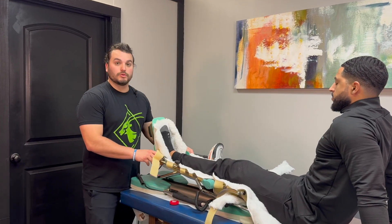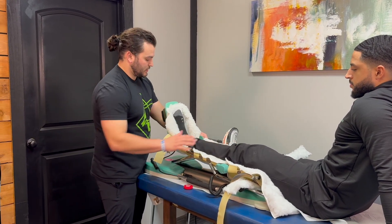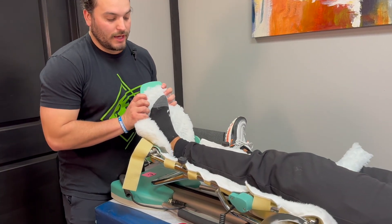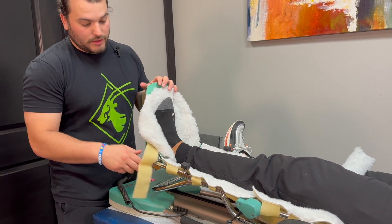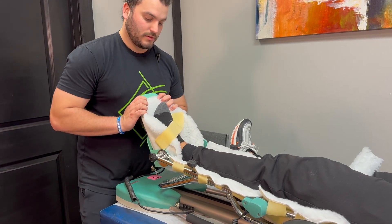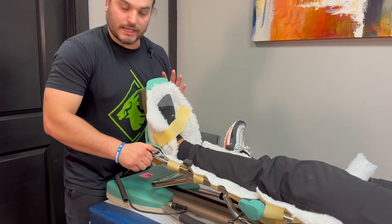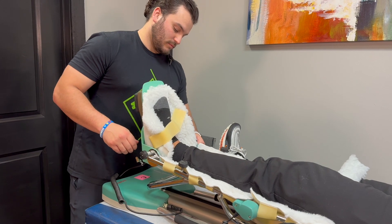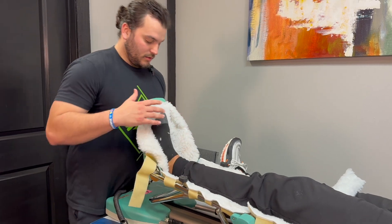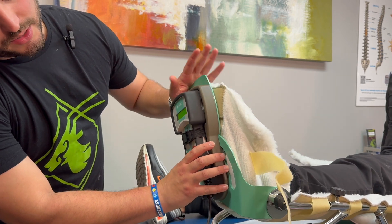For some patients we may have to make additional adjustments beyond just the lengthening of the CPM to get the knee positioned correctly. Some patients may have dorsal flexion issues where they can't fully have their foot all the way straight. You can adjust this with these two knobs to get as much comfort as possible for the patient. Also, if the patient's foot is contorting in or contorting out, there is a knob over here that you can adjust to accommodate how the patient's foot will be.